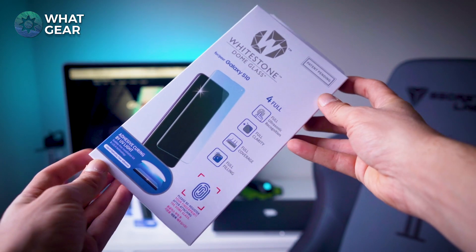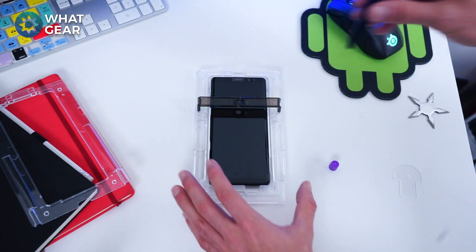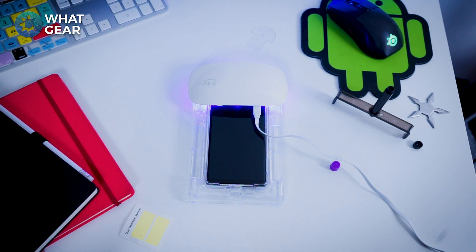The other great thing about this screen glass is the quality and how you apply it to the device. You use a UV light and locker glue to fully secure it onto the phone, and once you do it properly it's like you don't even know the glass is there.